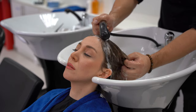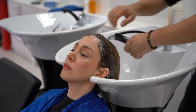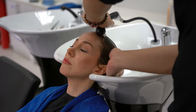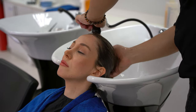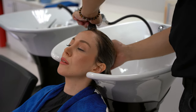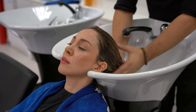Then we rinse with water. It's very important to control the water so we don't make the client completely wet. The client may have makeup on, so we need to be really careful that we rinse it well without letting product come onto the face. Now we've shampooed the hair once.